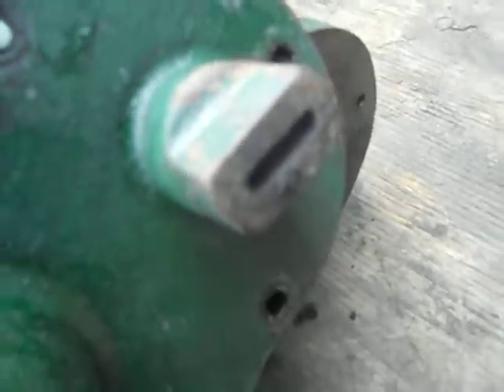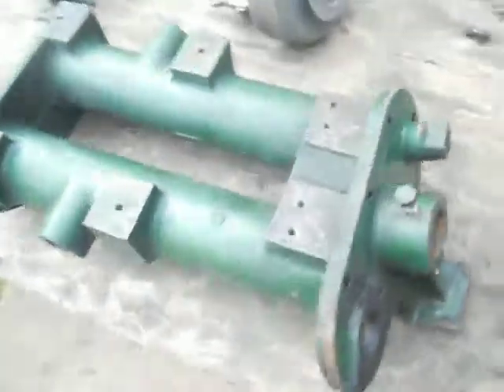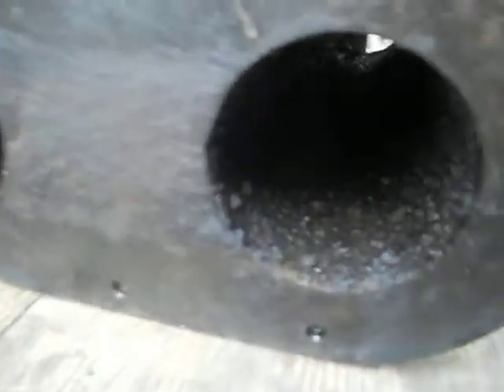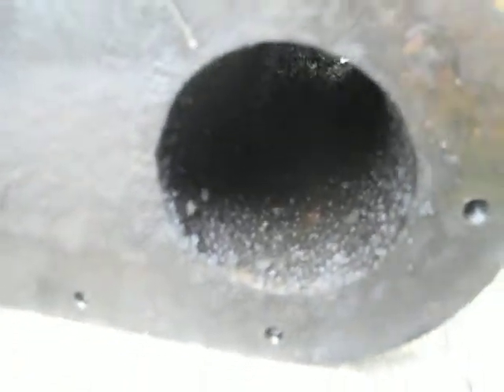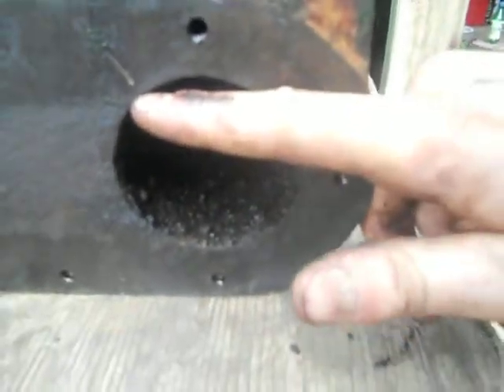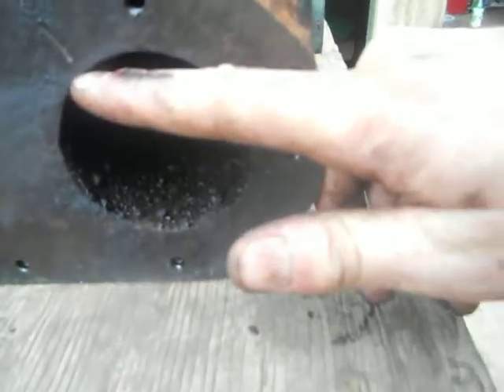With this piece on the end, it forces it back down and out of here. When I first got this — you can see the gritty stuff in it — well, it was full to about there. Below my finger was tar and oil and grease, and it was choking itself to death.